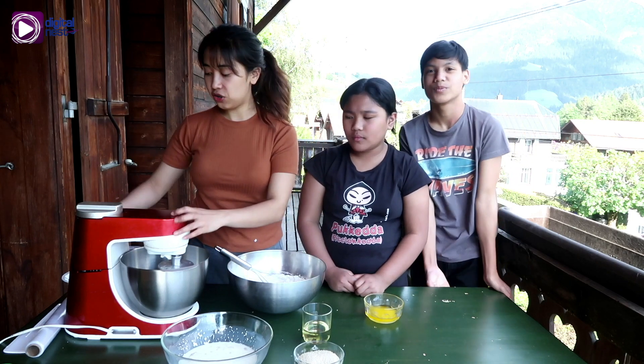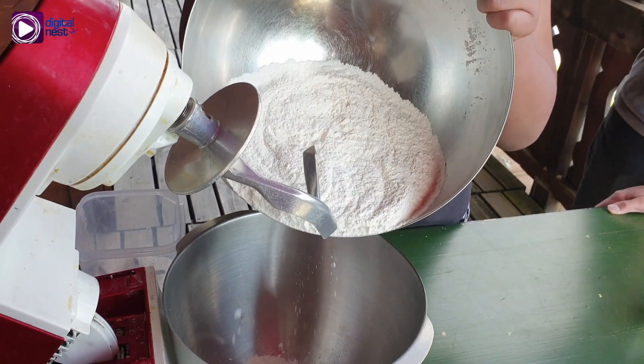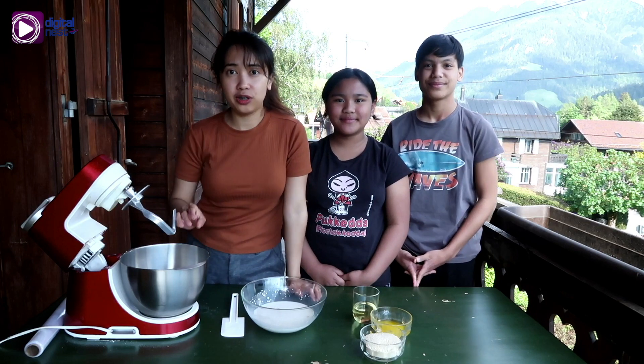We can put the dry ingredients here in the mixer. Now we can combine all the wet ingredients to the dry ingredients.